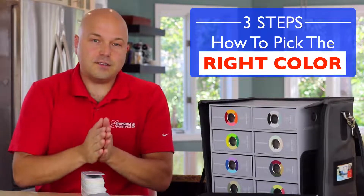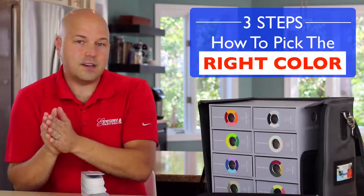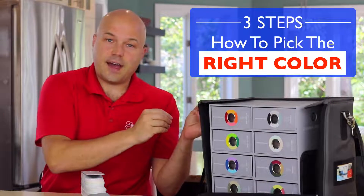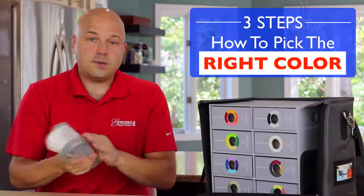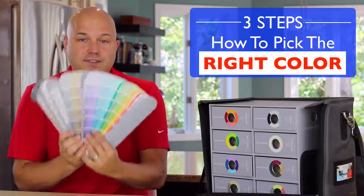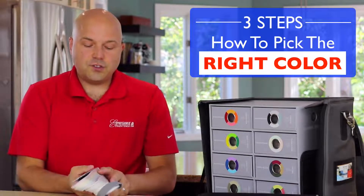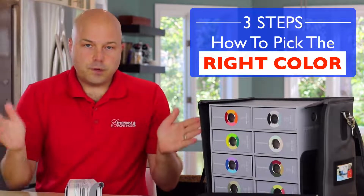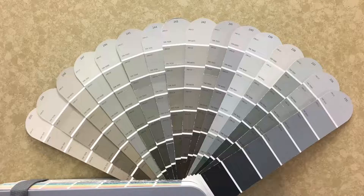Here are the three steps that I go through with my clients to make sure that when it's all said and done, the vision they had is what's really going to happen. So the first step is we always start with a fan deck. The benefit of this is that it allows you to see multiple shades and hues all put together, making it incredibly easier to see the subtleties between the colors.